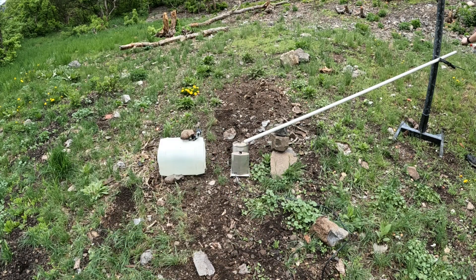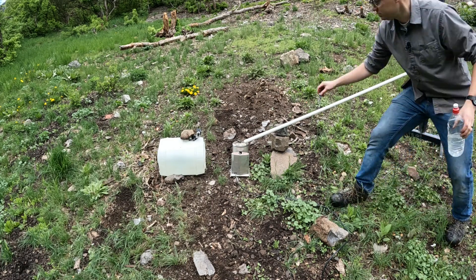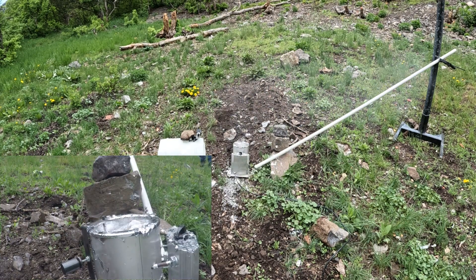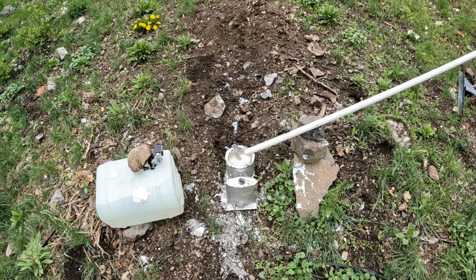Okay, here we go. Projectile number one. Wow. Unfortunately, I've got to get closer for this one. Screw it, guys — I'll show you what happens. There we go. Boom. Since we've got lead left in there, might as well give it one more shot.